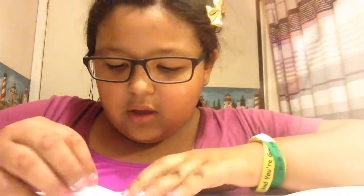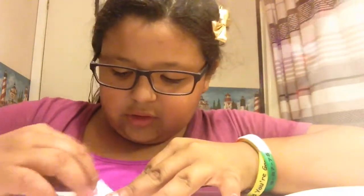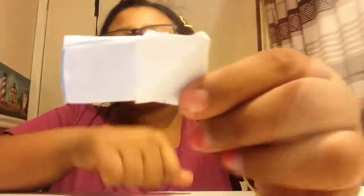After you do that it's really easy. All you have to do is fold it in again, just like how you did that — fold it in, then fold it in one more time, and one another time.